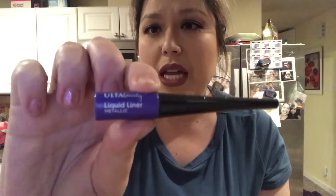Ulta Beauty liquid eyeliner in metallic purple, called Purple Pearl. Your girl is getting good with this wing liner thing, so I want to start experimenting with purple.